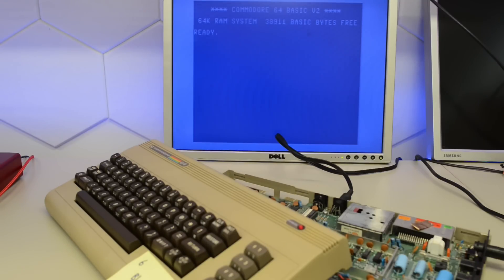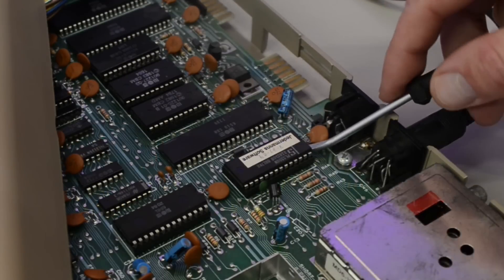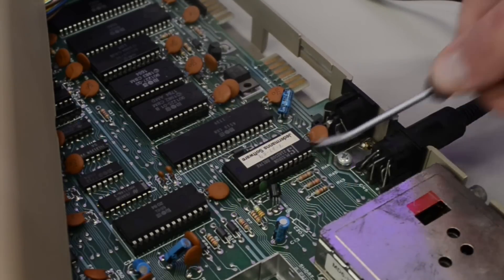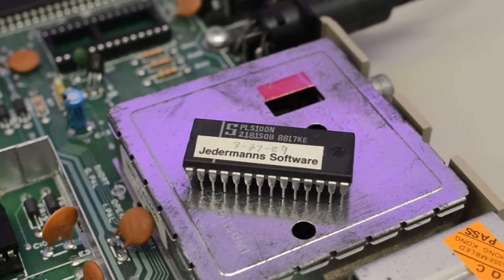I pulled out a working machine to try out the PLA, but it wouldn't work — turns out my S-video cable had gone broken, so composite video is going to have to do for now. Let's pull the PLA from the working machine. By the way, this is a replacement PLA too — a Signetics chip with a label that says 'Gentleman Software.' Apparently this is German, meaning 'everyone's software,' so probably a company with that name replaced this chip back in 1989. The original PLA didn't last very long in this machine either.